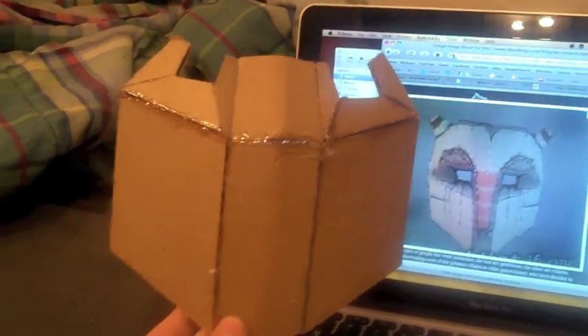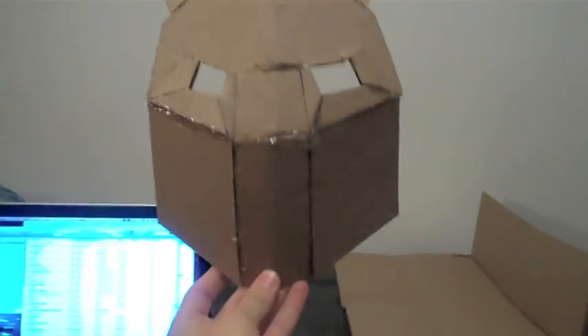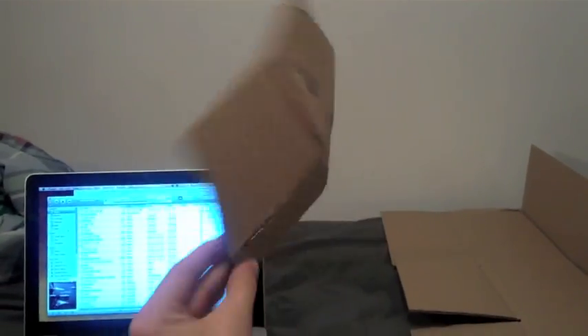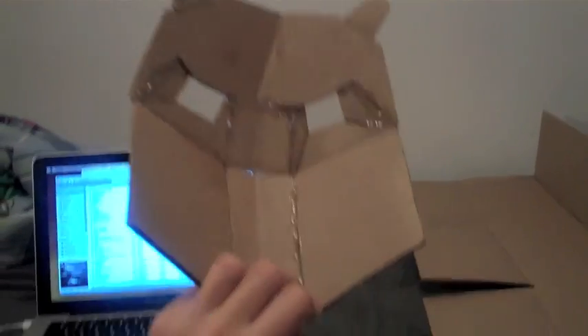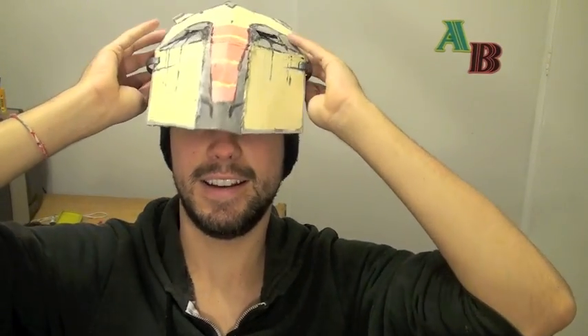So this is my progress so far. I just need to build the top and put some ears on it, and then we can get started painting it. I've now completed constructing it, and all I need to do is get some paint on it. So let's paint it up.